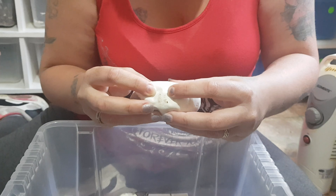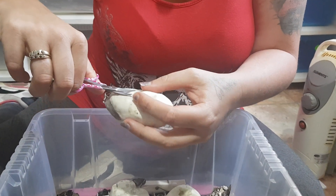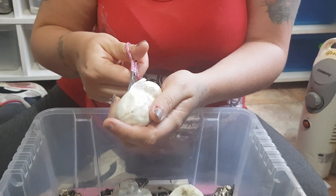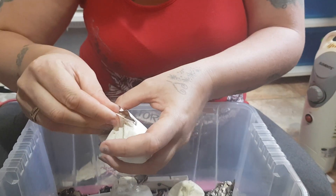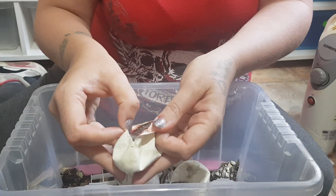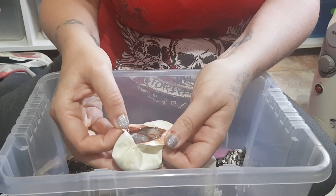I'll do this one — this one hasn't started to pip yet. So this one looks like... this is either a GHI Mojave or a GHI Phantom.